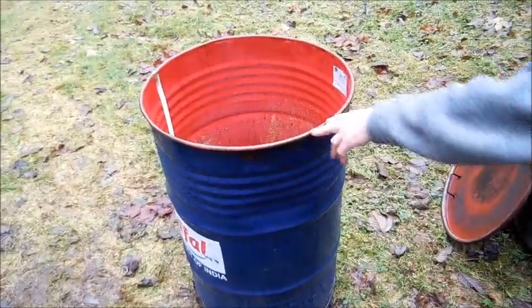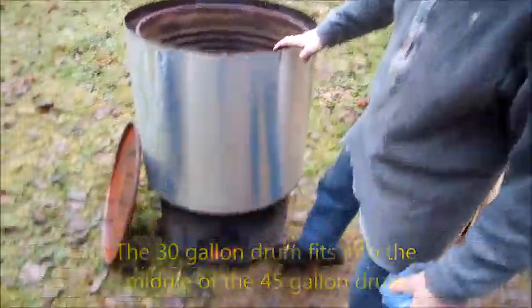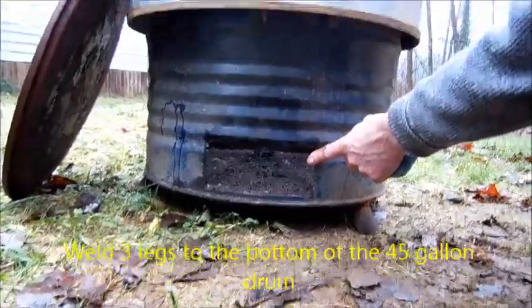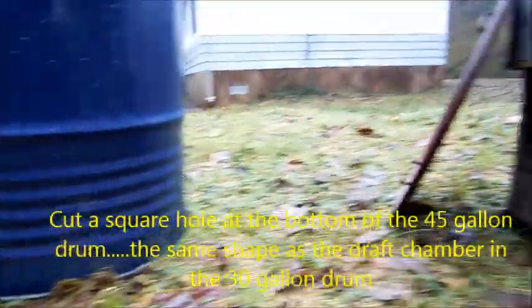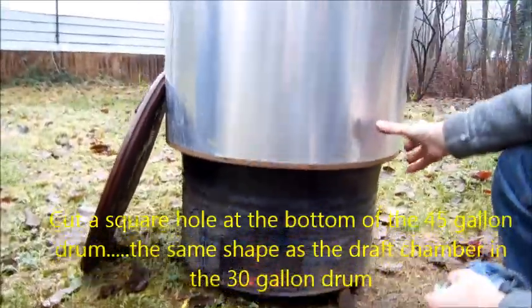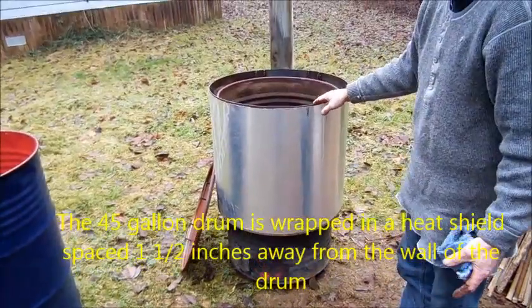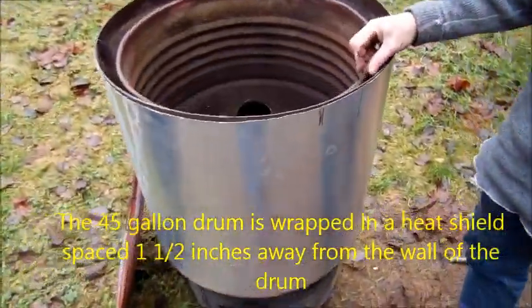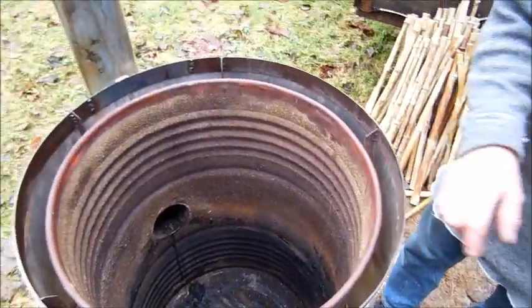All of this is to make the 30-gallon drum fit inside the larger 45-gallon drum. This is the 45-gallon drum — all that's been done to it is legs have been added to the bottom and a hole cut in the side corresponding to the shape of the draft baffling on the smaller drum. Additionally, the 45-gallon drum has a heat shield wrapped around it, leaving roughly one to one and a half inches of air space between the drum and the heat baffle.